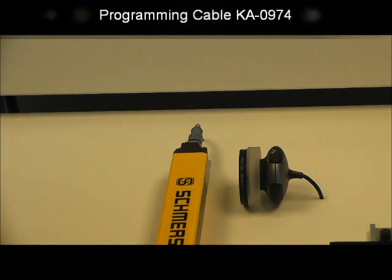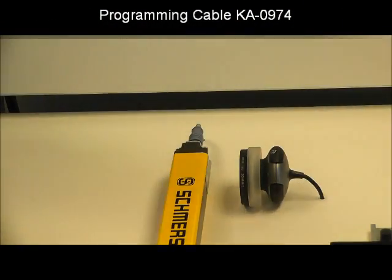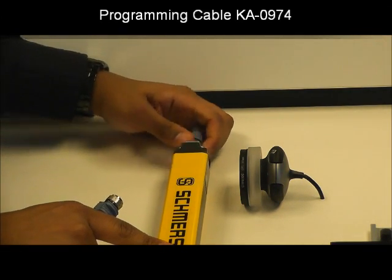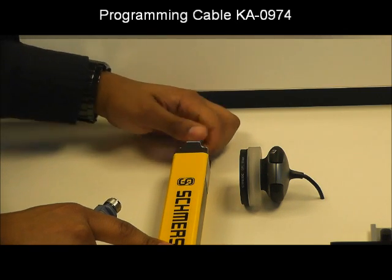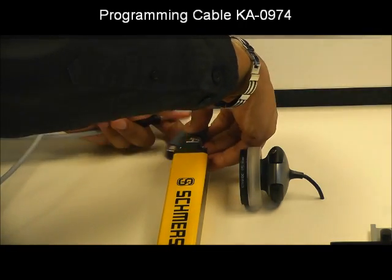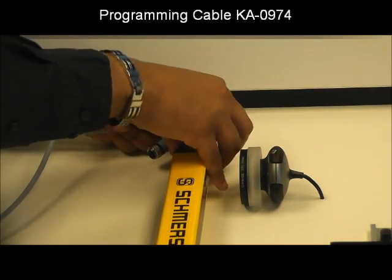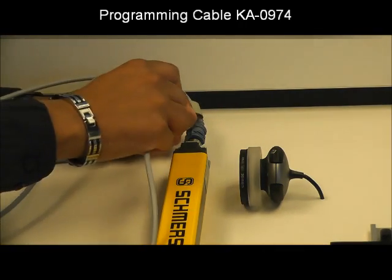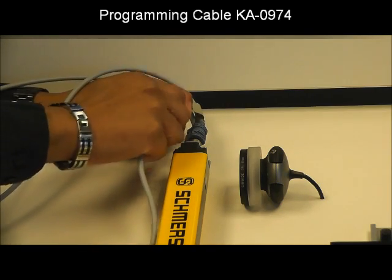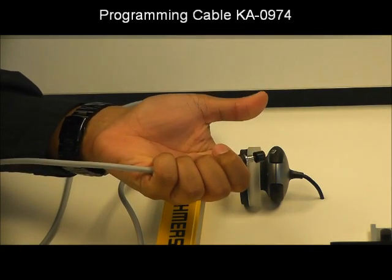To connect our wide cable, we simply turn power off to the light curtain, remove it from the system, and insert our wide cable at the light curtain and back into the system. We are now ready for programming.